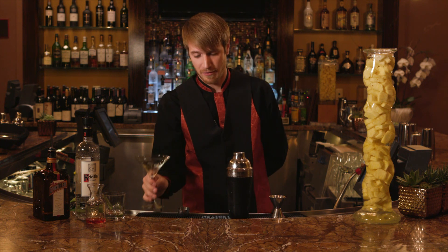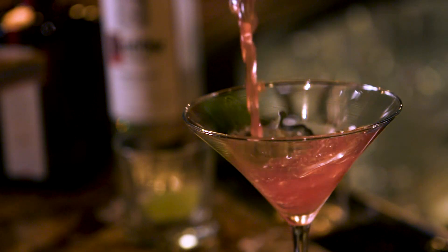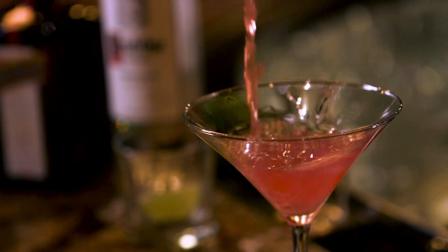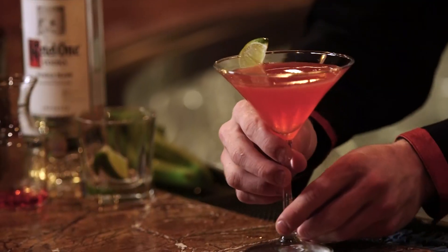And strain into your martini glass. Finally, garnish your cocktail with a fresh lime wedge, making it the perfect Cosmopolitan Martini.